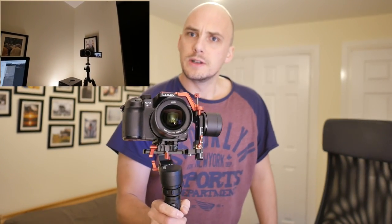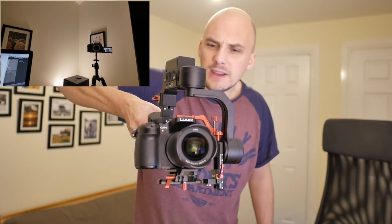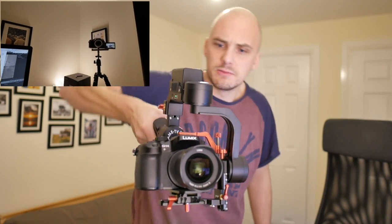So if I go in, out, in, out — move my hand underneath — nice and stable. I can do up, down, up, down. I don't think I can rotate from here — no, that doesn't work, that's just the handle moving.